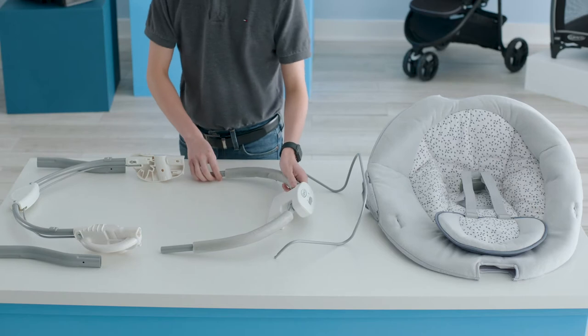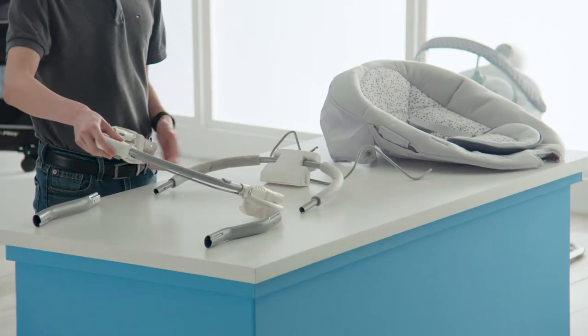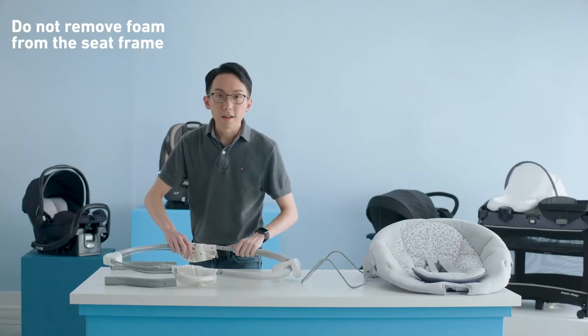You can tell which end is the foot end by locating the vibration module. First, attach the head end and the foot end of the seat frame by attaching the tubes right here. Connect it on each side until you hear a click.